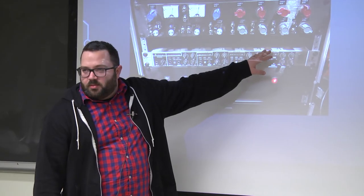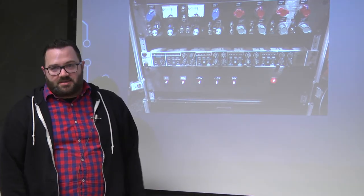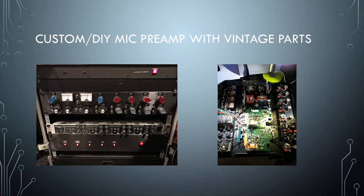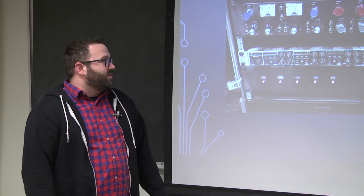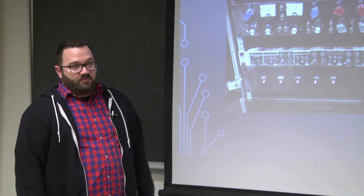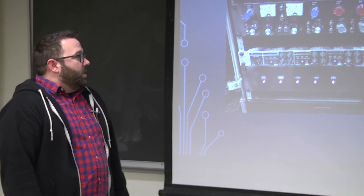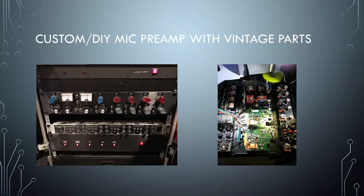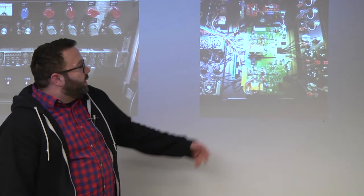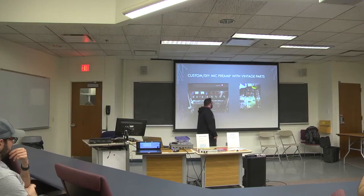How many of you like recording? Does anybody know Neve? It's your classic British Class A mic pre — ubiquitous in the world of recording. The vintage modules can go for around two grand for a 1272 module; the mic pre EQs are five, six, eight grand depending on the model. But they're very simple — just an input transformer, a Class A gain card, and an output transformer. I had a bunch of these parts lying around, so I decided to put them in a box and wire them up.